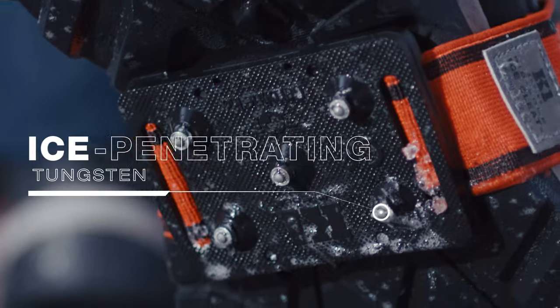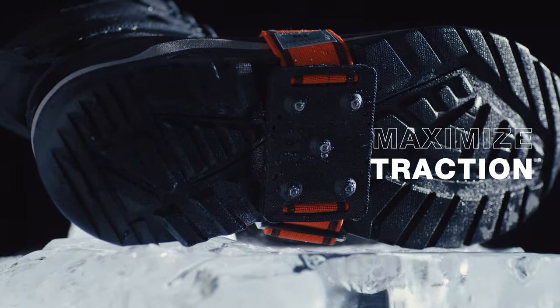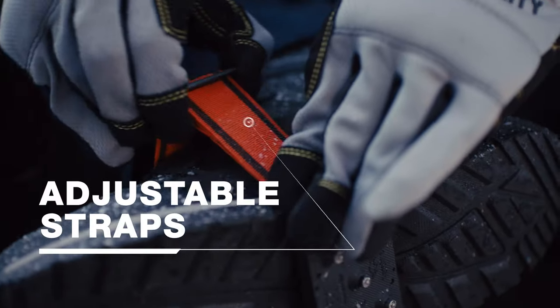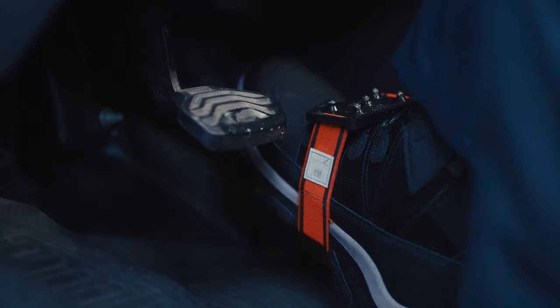Durable, ice-penetrating tungsten carbide studs proven to maximize traction and reduce the chance of slips and falls. Adjustable straps provide near-custom fit. A rotatable design allows for quick and easy indoor transitions.